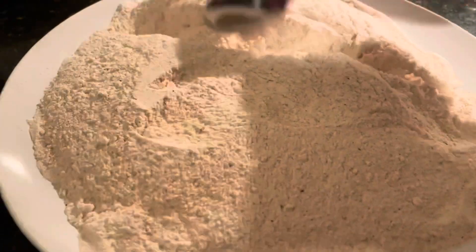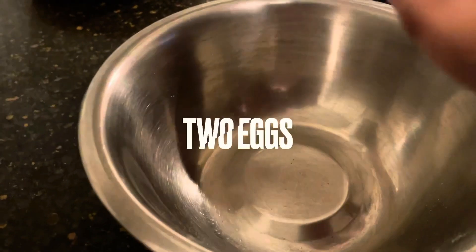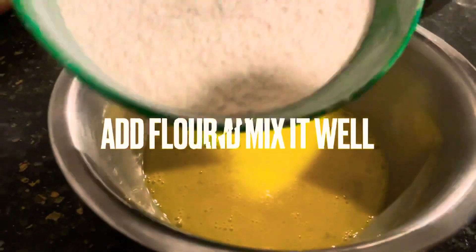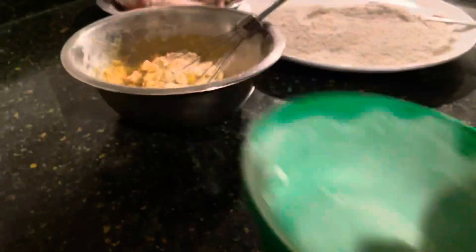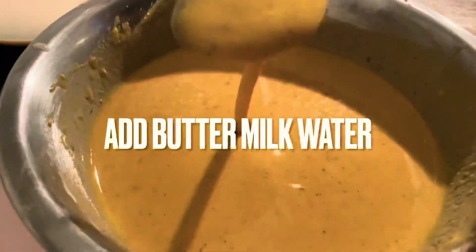Add 1 cup and add 2 eggs in the bowl. Mix the egg into the dough. Use a little water, mix the water and mix up the batter.